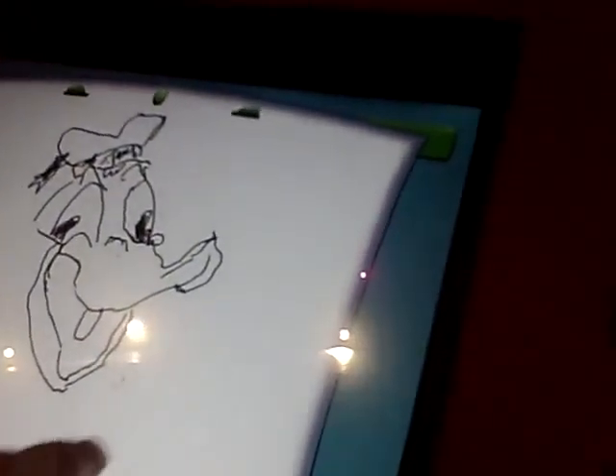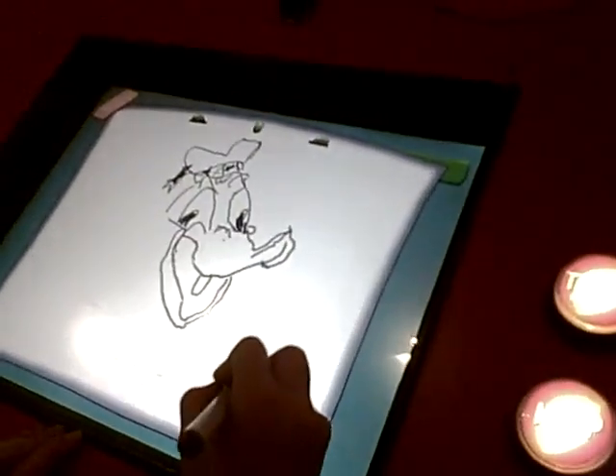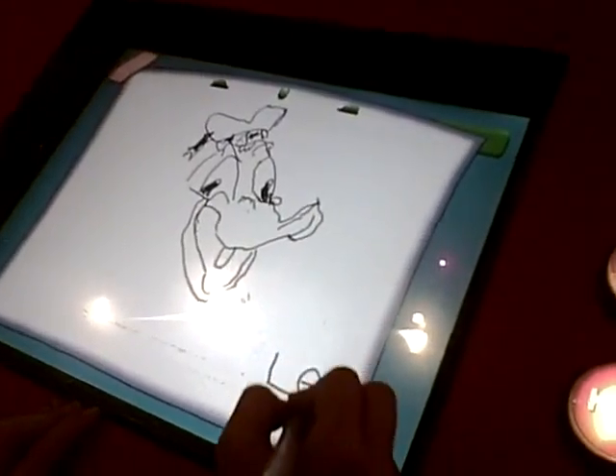Sign it, Lexi, at the bottom. The most important part of your artwork is your autograph, so find a good spot someplace on your drawing. Sign your name.